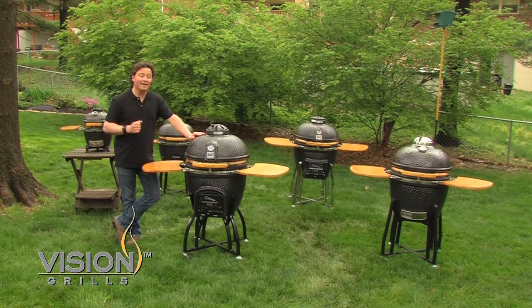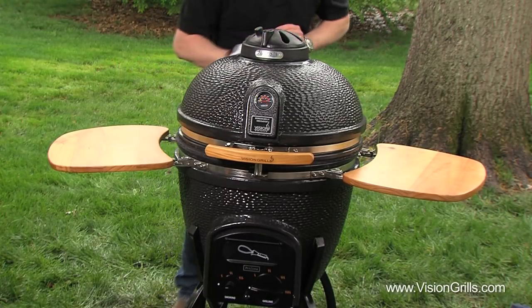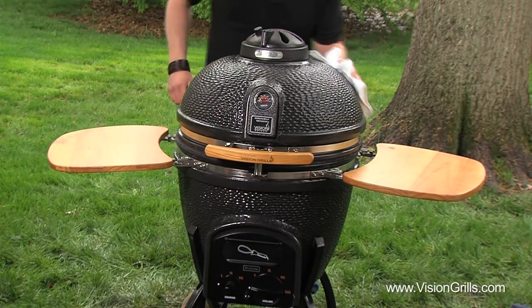And you can take it from me — in Canada we see it all. To keep the exterior of your Vision Grill clean, simply wipe it down with a damp rag.